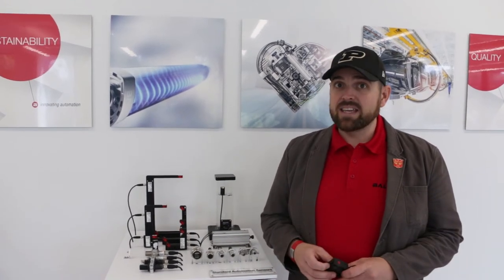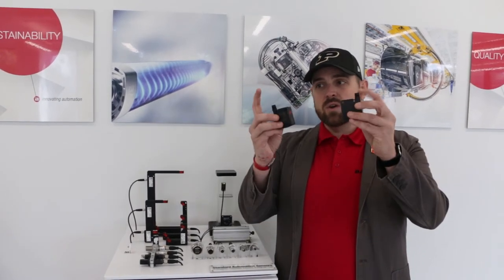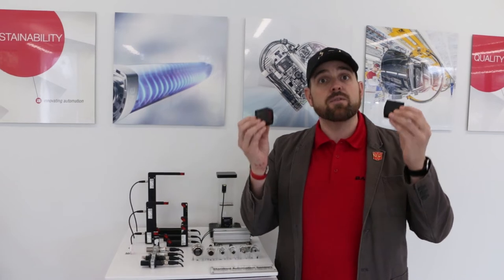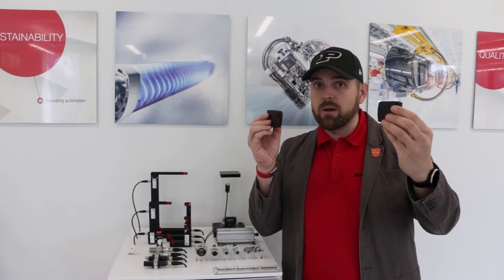So what's cool about these is a through-beam sensor typically is a little bit of a struggle because you have two connectors, you have two housings, you have two sensors to mount, and you have to align the two sensors and get them aligned properly.